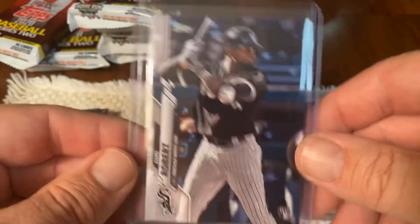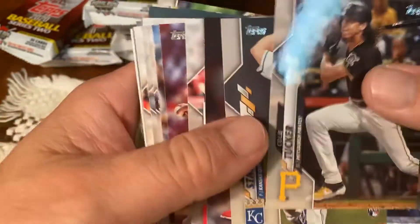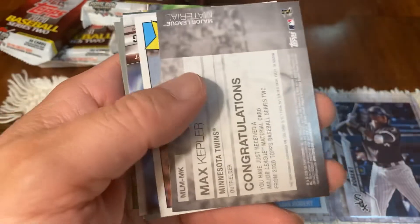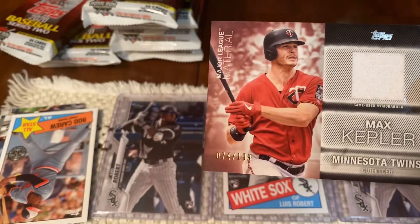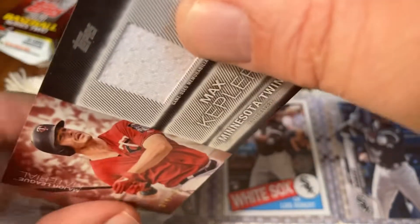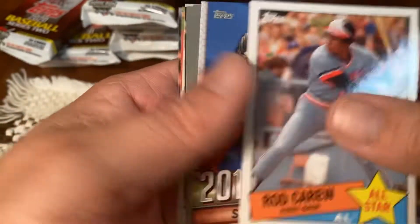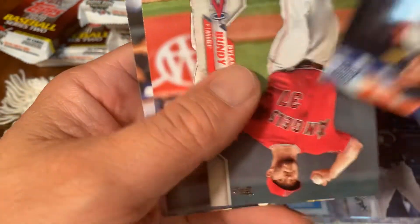Here we go. We need a few more of those for grading. It's the reason I purchased this whole big stack of fat packs — because nobody else touched them. Hold on — this one is numbered. Kepler, black parallel it looks like. Nothing like a cheap old relic. I'll take a Lou Bob base any day over this relic. Not a fan of those cheap relics — typically not worth a whole lot. It's a hit, but I'd rather have the Lou Bob base.